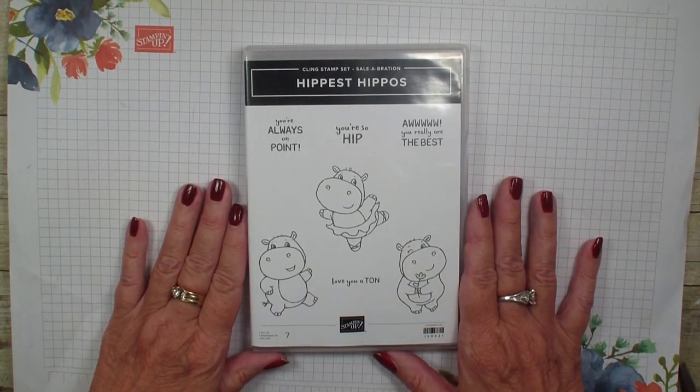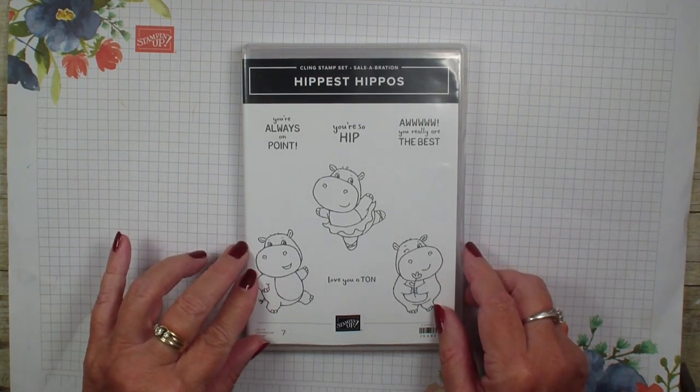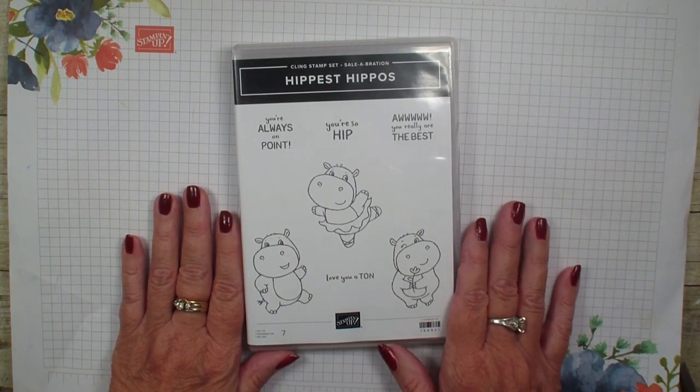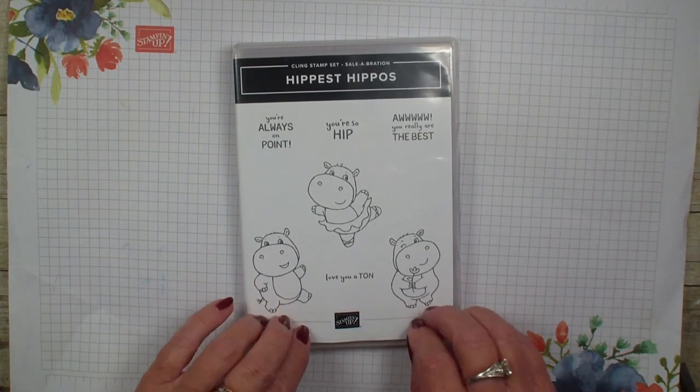I am in love with this set. It is a free set with a $50 order and it has matching dies, and so I am going to do during my tips and technique video that I normally do on Friday some tips and tricks to do with this wonderful set.